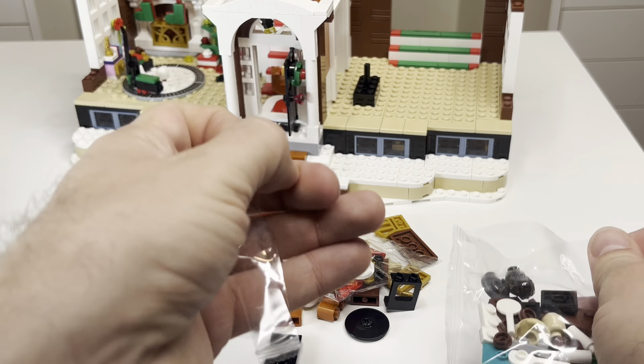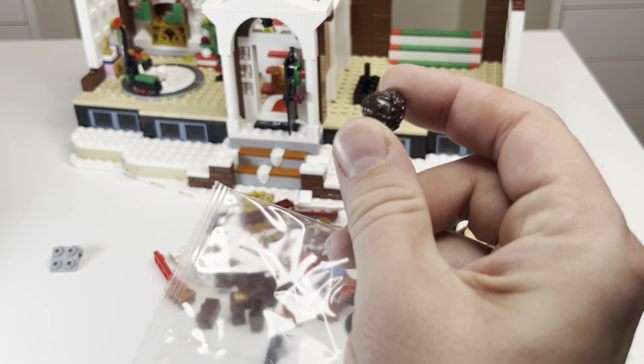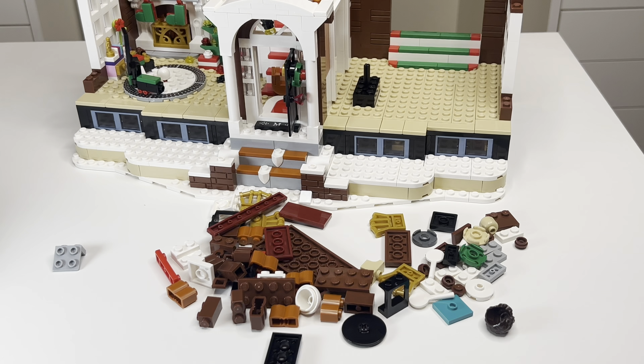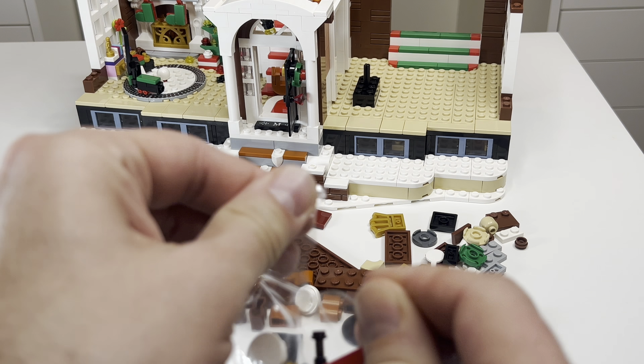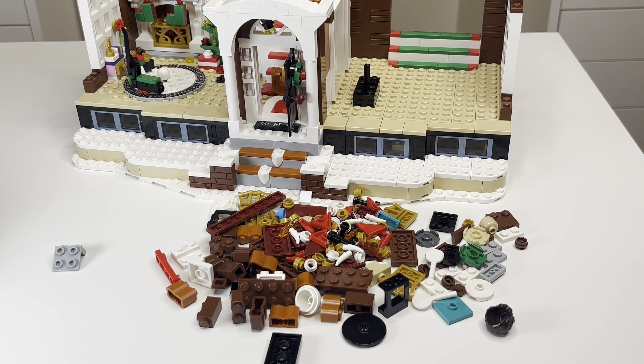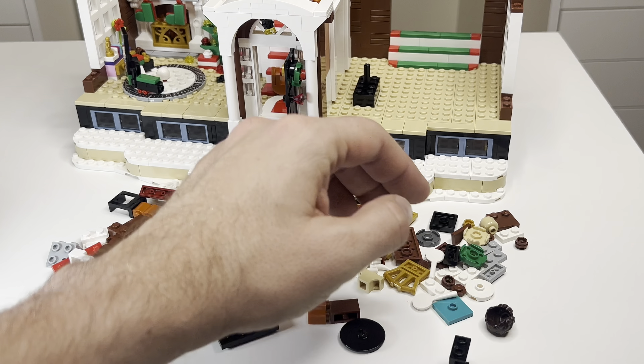You'd think by seeing this hairpiece we'd expect another minifigure, but no — we're not gonna get any more minifigures just yet. This is gonna be the moving piece, and look at all those tiny little pieces. Step 165: going through steps 165 through 184, bag eight. We're going to start with a micro build — five steps.